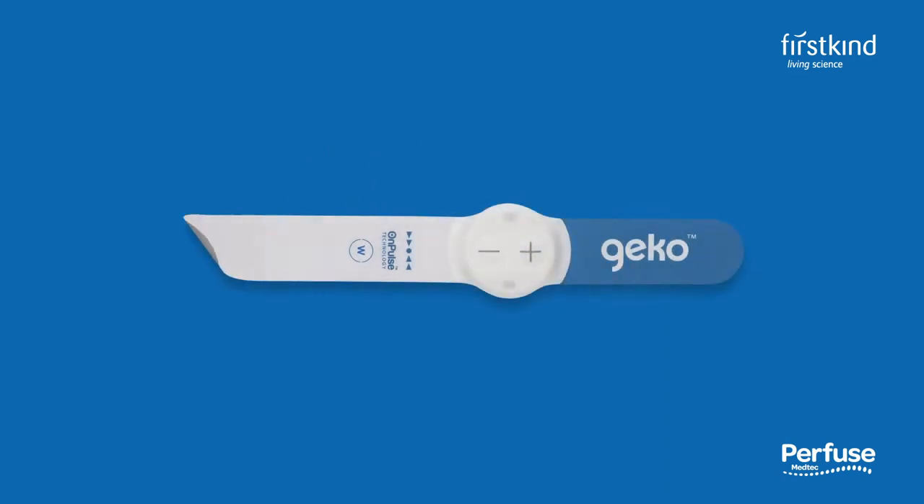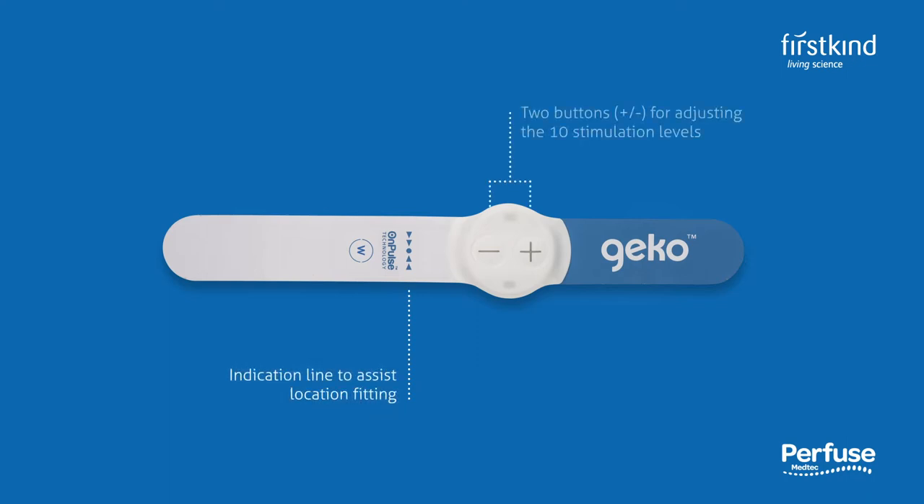The Gecko device is easy to fit and can be applied in just 60 seconds. On the front is a location marker to correctly position the device, plus and minus buttons to switch the device on and off and to change the stimulation levels, and two LED indicator lights.